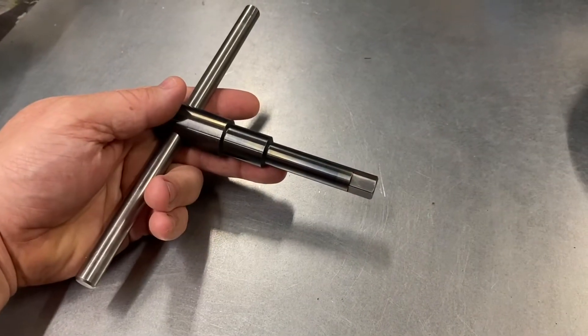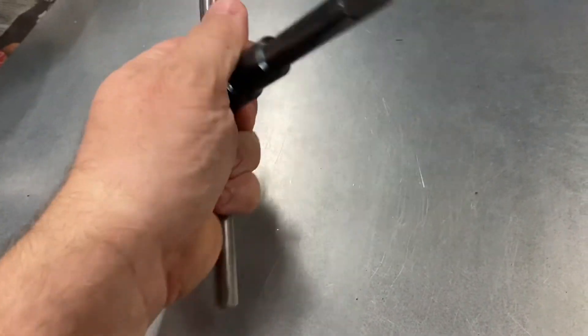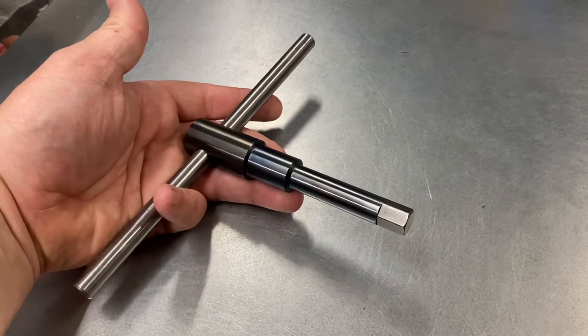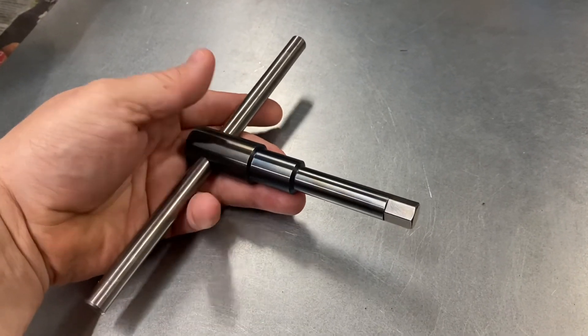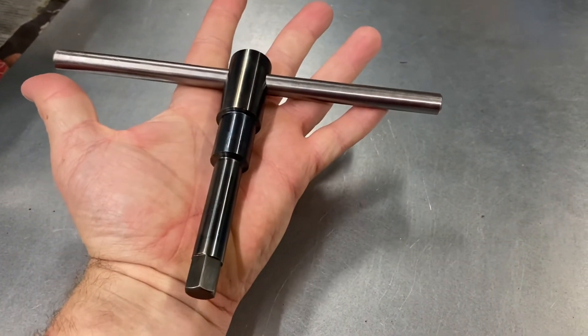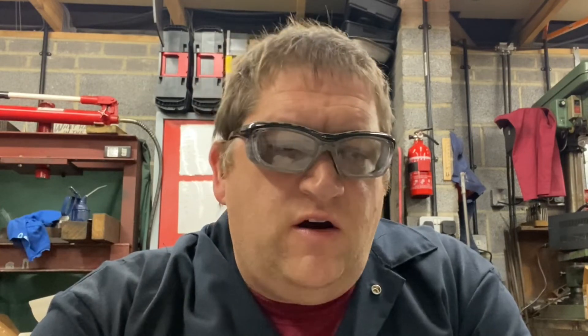Here we are — the finished tool with the tommy bar installed, all ready to use. I'm not going to do a demo video right now; I'll do an update later in the year once it's actually been used in anger and has some mileage under its belt. Hopefully you found that useful — it gives you some idea of what goes into making tools, including stuff I make for engines. As ever, please like, subscribe, and share, and I'll see you soon.